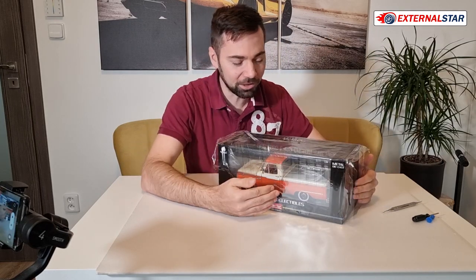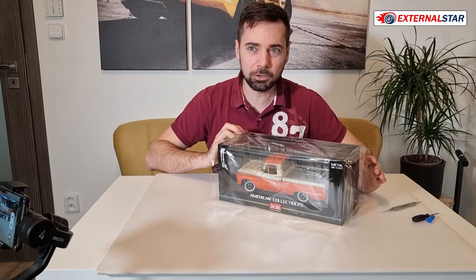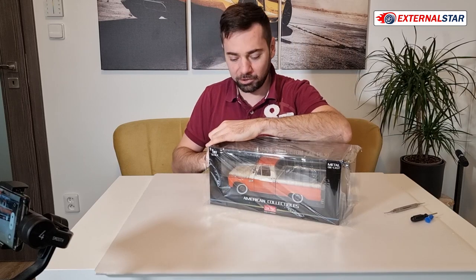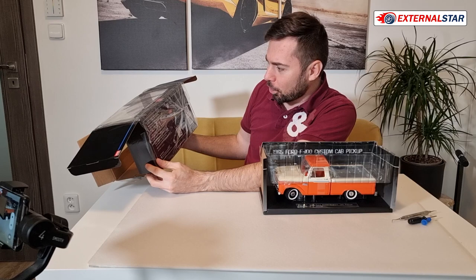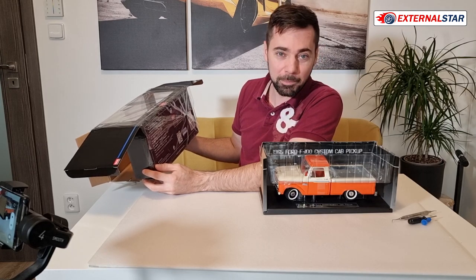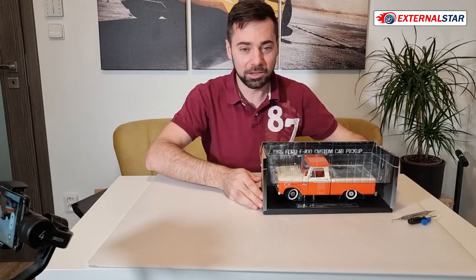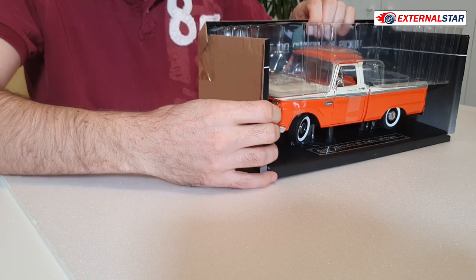As I mentioned, it came in a transparent box, which I love because you can immediately see what's inside. This one is not from the premium collection or platinum line that Sunstar produces, so let's see if it still delivers high quality. On the box it says 'exact scale ornamental model for adult collectors,' so you need to be at least 14 years old. If you're buying this for a 10-year-old child, forget it — buy something else.